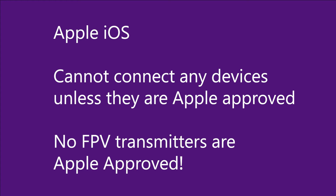The reason for this functionality is mostly for Apple iOS, which does not allow the connection of our FPV drone transmitters to an iPad or iPhone using USB or Bluetooth. You have to have Apple approved devices in order to do that, and our FPV drone transmitters are not typically Apple approved. This functionality gets around that issue.